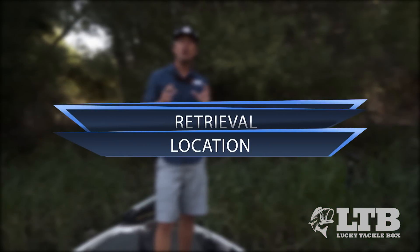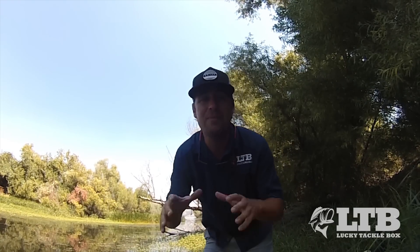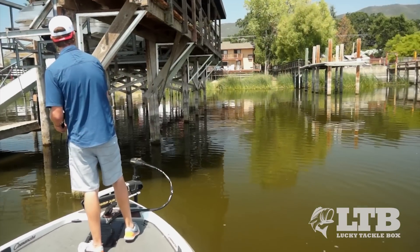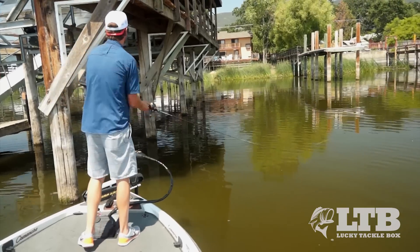Now for location. Now that we know how to trigger those bass into reaction strikes, it's important to get that bait in front of them. It's pretty simple — those fish are gonna be looking for some sort of shade, whether it's docks, weed clumps, or any other shadows. When fishing structure this time of year, always take into consideration the position of the sun and which way it will be casting shadows. This will help you figure out what side of the structure to focus on.